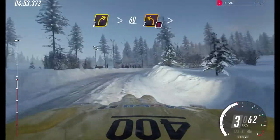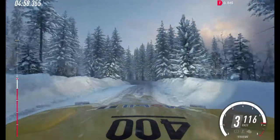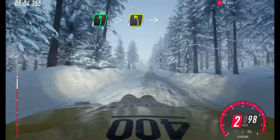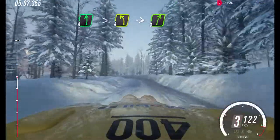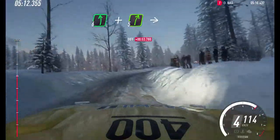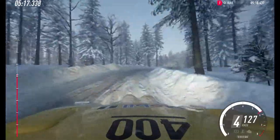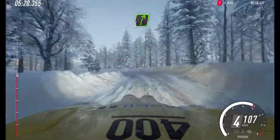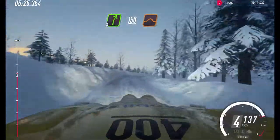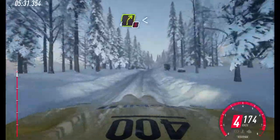2 left, very long, tightens. Opens. 70 uphill. 6 left of a crest long, tightens, 4. Into 5 right long. Into 6 left, and 5 right of a crest. Into 4 left long, tightens. 100. Tight, 5 right long. 150. Over jumps and bumps. 6 right of a crest. Jump, into 6 left, tightens. Into caution.